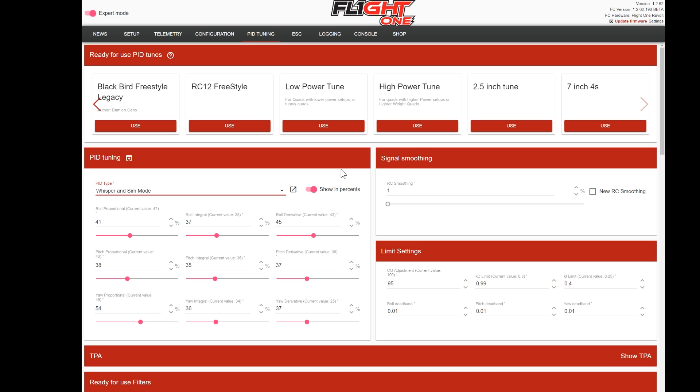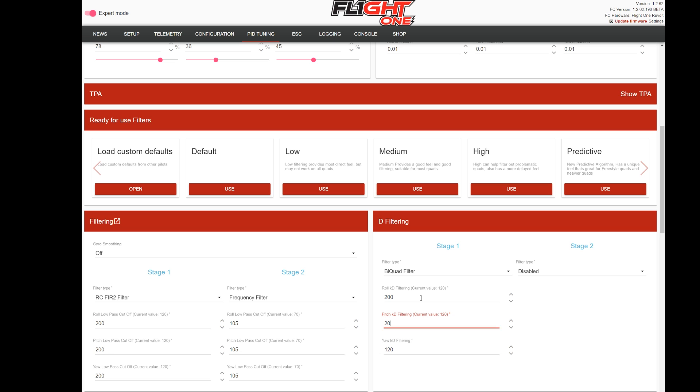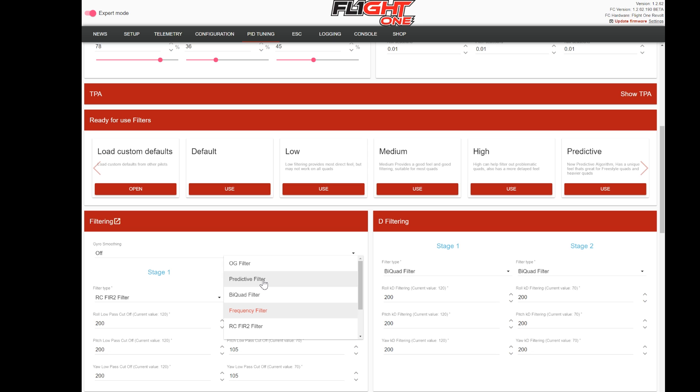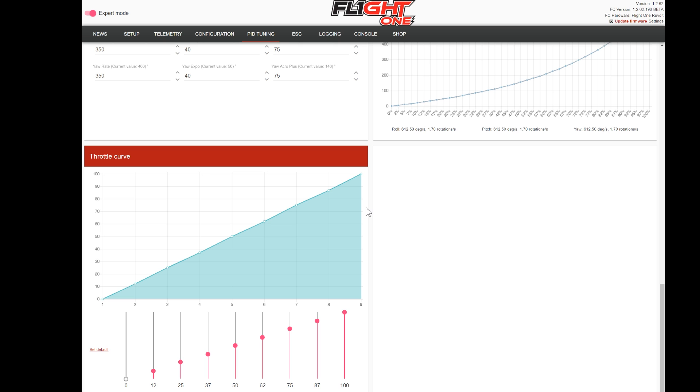So basically, tuning a quad can be this easy. For a freestyle quad with a nice clean build, go in and pick the low power tune for high PIDs, then change the bi-quad filters to 200. On most freestyle builds that's all it takes to fly really well. From there maybe try whisper mode and increase the frequencies. For filtering, turn the second stage off and just run the predictive filter - it's amazing that with raw gyro data and just this one filter it works so well compared to all the complex filtering in other firmwares. If you have any questions, please like and comment and we're all here to help you fly well.